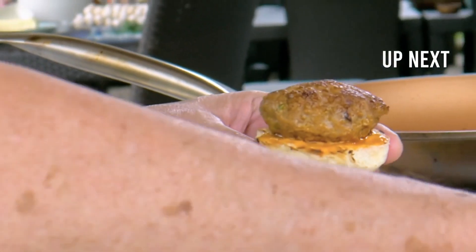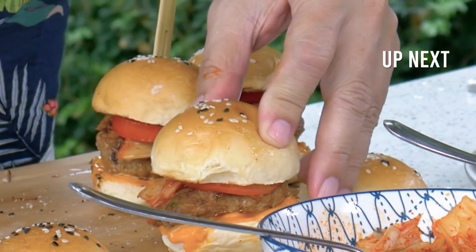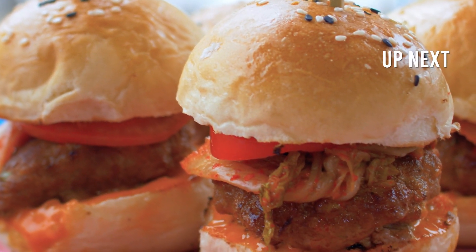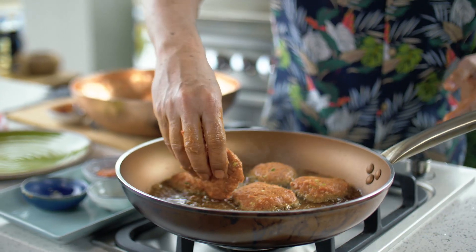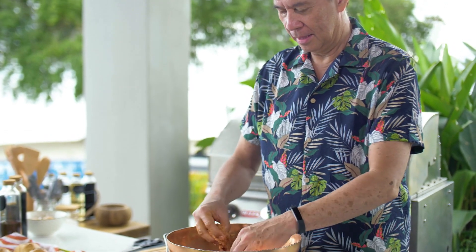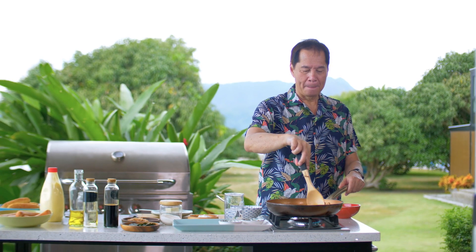Next up, an American classic gets a K-pop upgrade. We're cooking up more yummy mischief here in the Casa Daza kitchen. Sometimes it's fun to stir the pot — taking a classic recipe and adding a few crazy ingredients can lead to the most surprising dishes. Of course, they can be epic fails too. But that's why I'm here, to make all those mistakes for you, especially when it comes to my personal favorites like hamburgers.